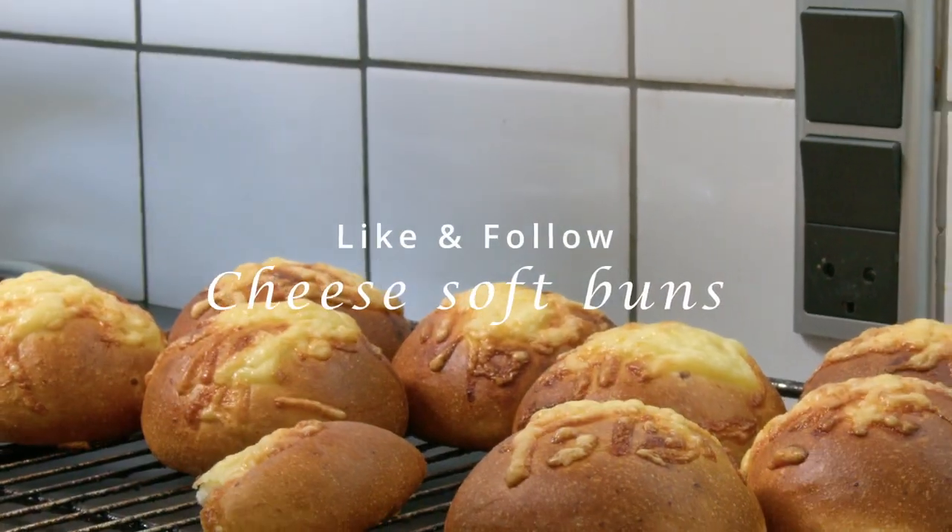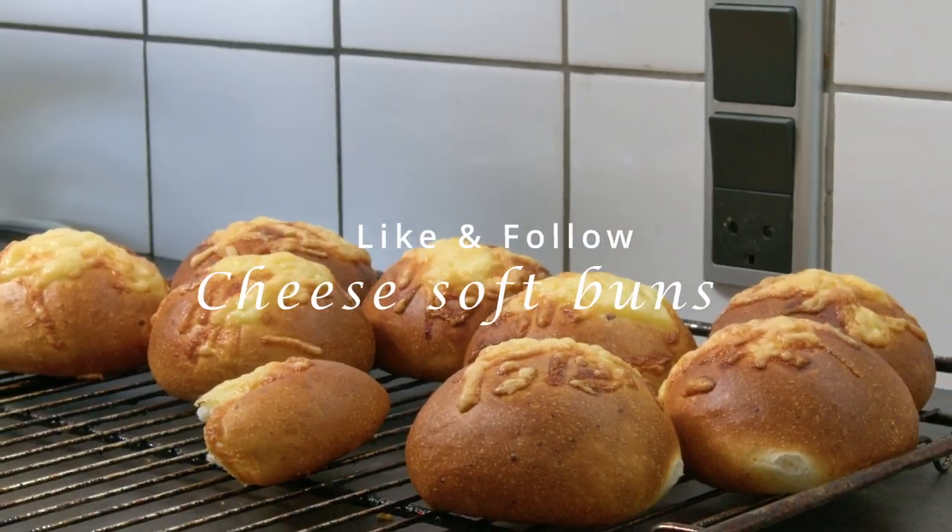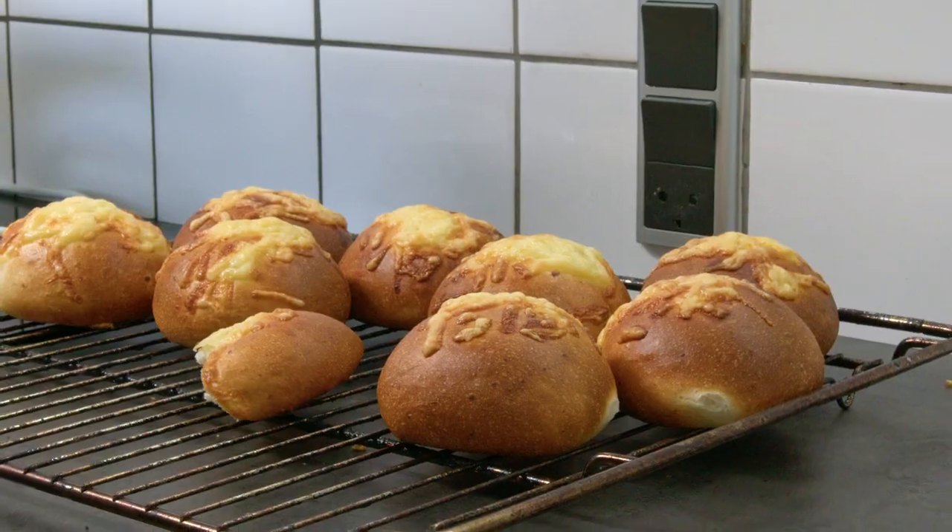My kids are obsessed with cheese buns, especially those from Lidl. So I had to see if I could recreate them.